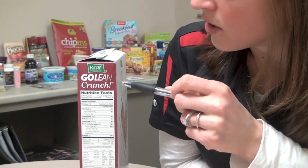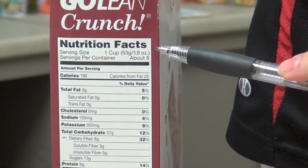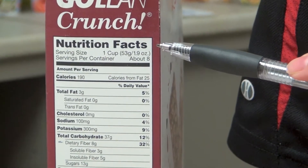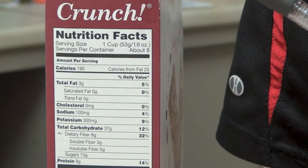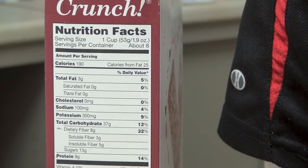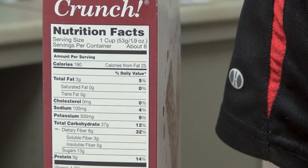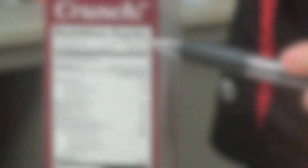Anytime you start to read a food label, you first want to look at your serving size. Here we have one cup, but also how many servings are in the container. It can be very tricky sometimes when you're eating a bag of trail mix and you realize 190 calories, but there are three servings within that container. So definitely pay attention to the serving amount.